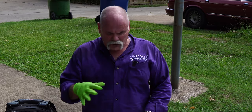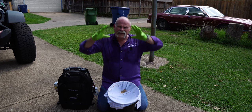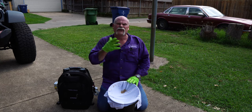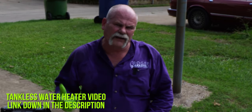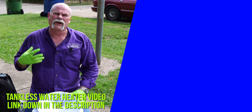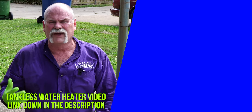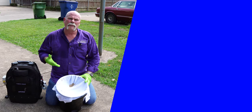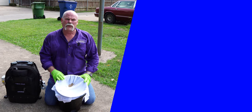Over the years, sediment will fill up and coat the inside of your water heater tank. On an electric water heater, it'll coat the elements. It's very beneficial to flush a water heater regularly. If you've got a tankless water heater, we have another video showing how to flush that too - go check it out. Let me know how this has worked out for you and if it helped your water heater last longer. I'm Roger Wakefield, the expert plumber - I'll see you in the next video.